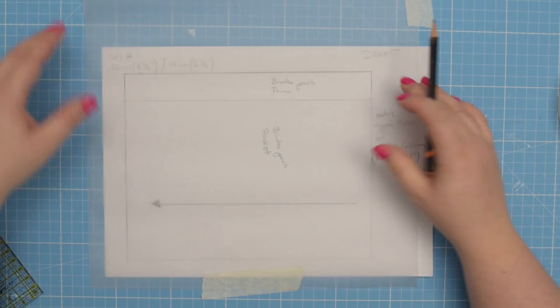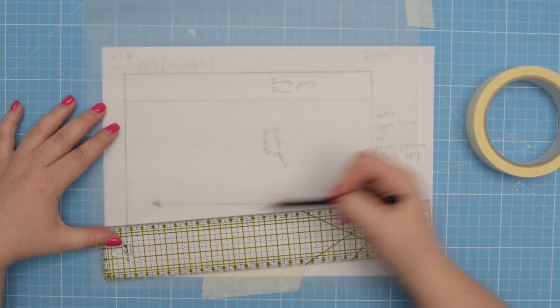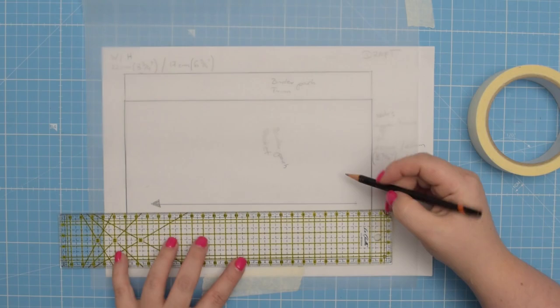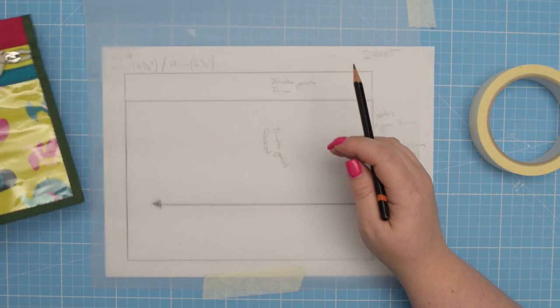To do that, take a tracing paper — I like to use masking tape to keep it in place — and then transfer the individual pieces. First we're going to transfer the pocket piece. Make sure you transfer your grain line. Once you have this traced you can label your pattern and add seam allowance.